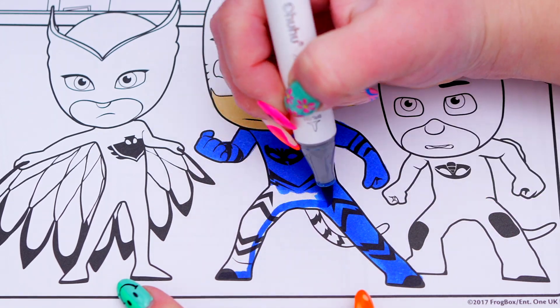Now I'm all finished coloring in the PJ Masks. Next let's color in the rooftop they're on purple and blue. And let's color in the rest of the houses back here dark blue and purple.